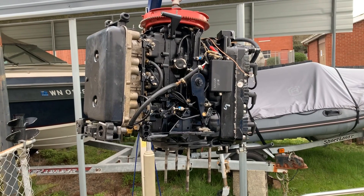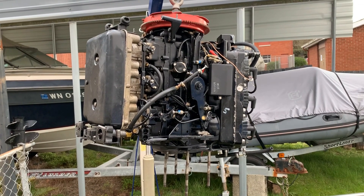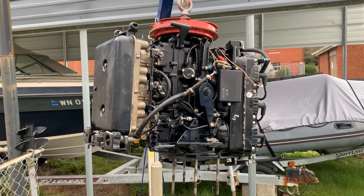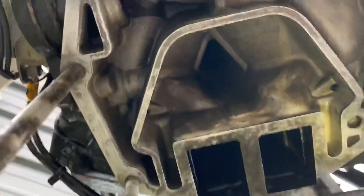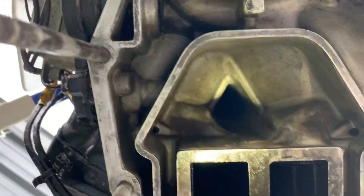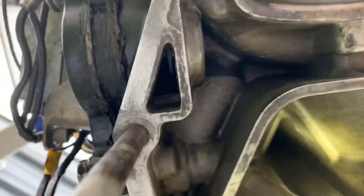This is my 1992 Mercury 150 two-stroke power head. I've been working on it because of some overheating issues. I just wanted to show you the passageways through this motor. This is the main passage chamber that goes all the way to the very top of the heads — you can't really see it, but it goes all the way up there.